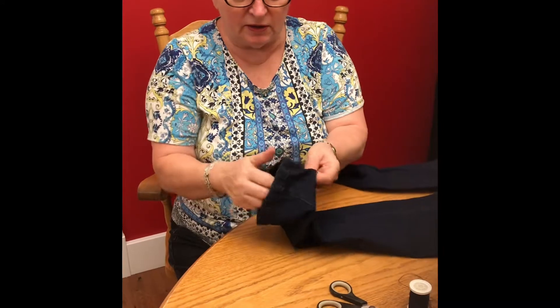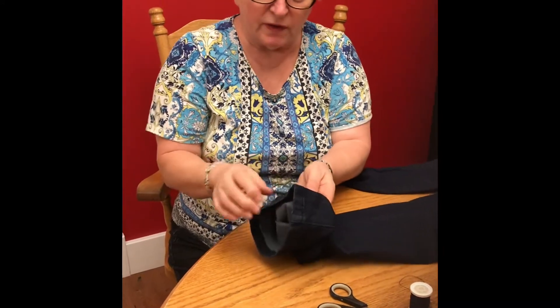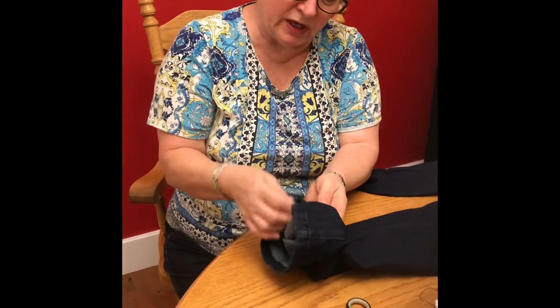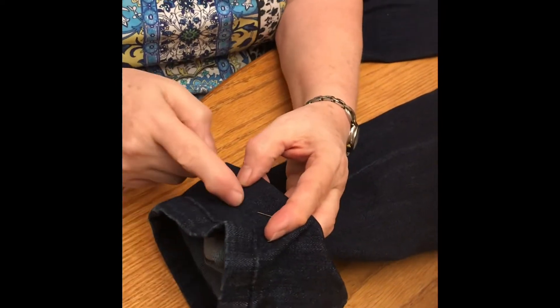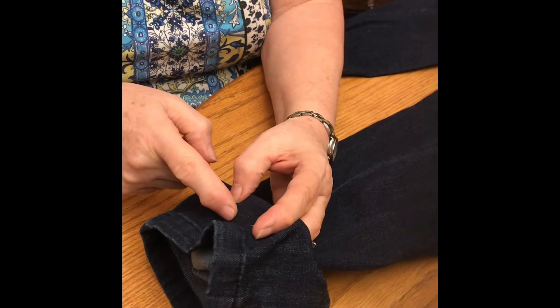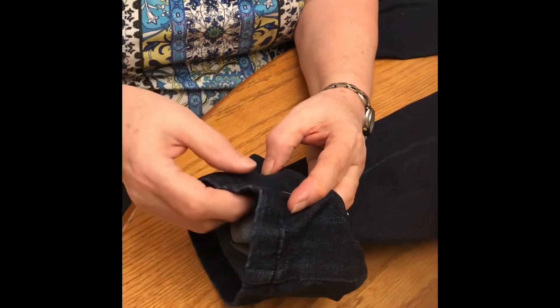Because I'm hemming it, I want to turn this part underneath. So when I cut, I'm going to cut this much off right here. I have enough for about a half-inch seam this way, and then the other part will be folded under. I'll show you what I mean in a minute.